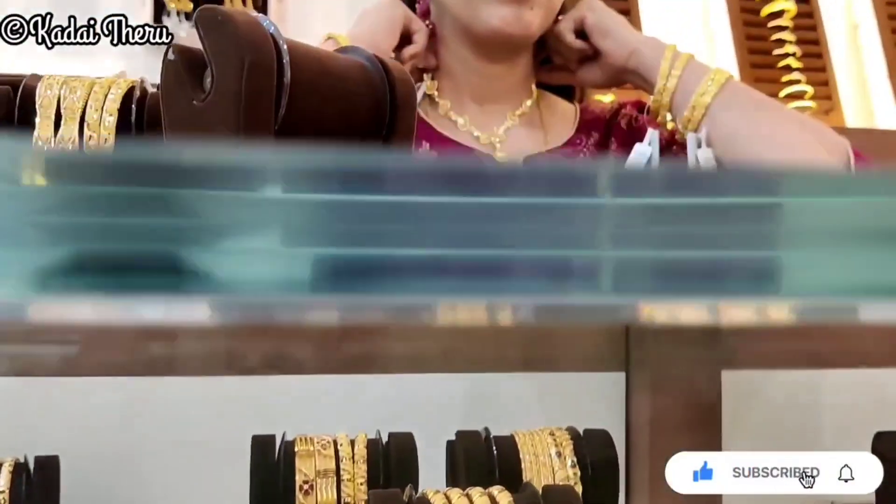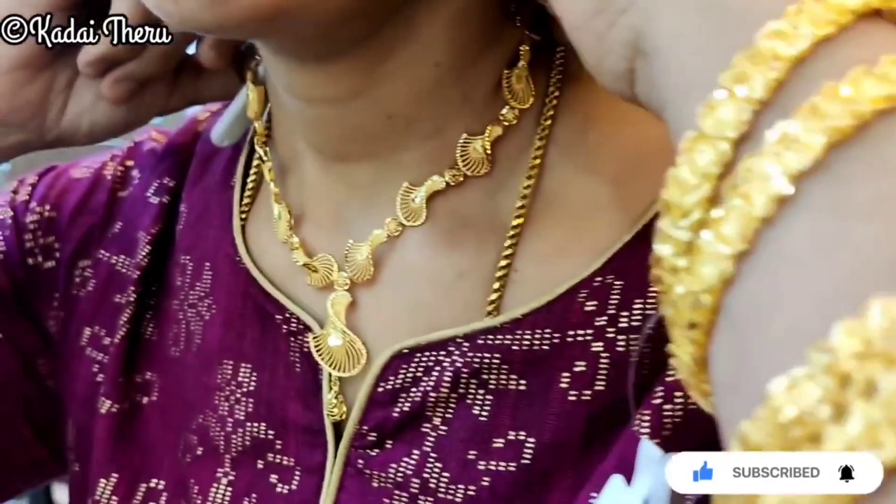You can use it for a simple office party as well. These patterns are very apt for such occasions.